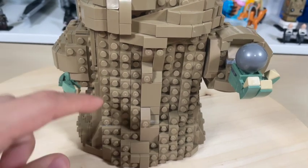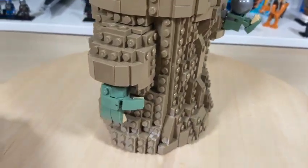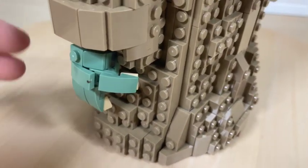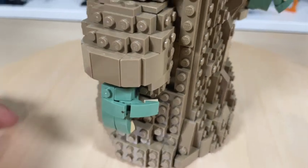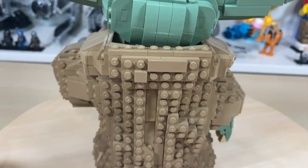He has robes around him which use a lot of plate work — it looks pretty cool but was a little tedious putting all those plates in. On his left side you also have his arm with his hand, which looks really nice — a pretty standard hand for Baby Yoda, not expecting too much there.